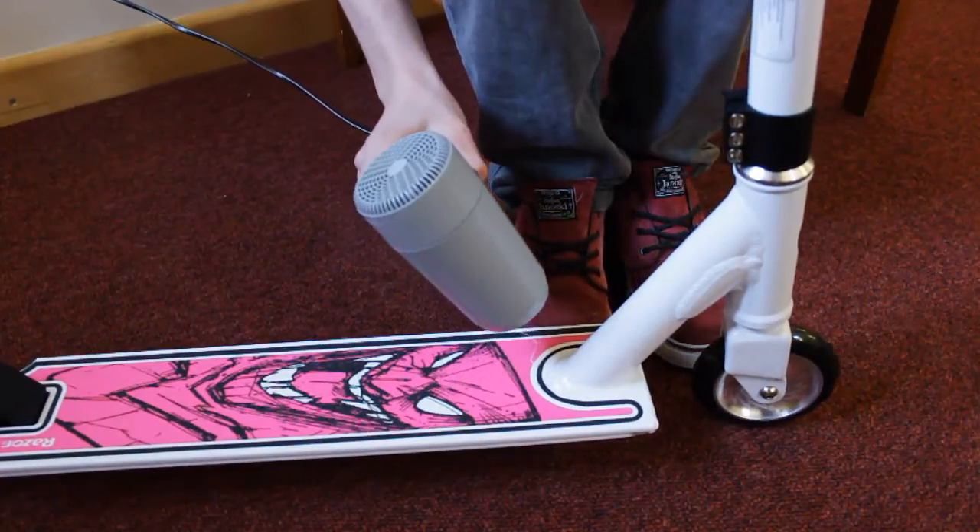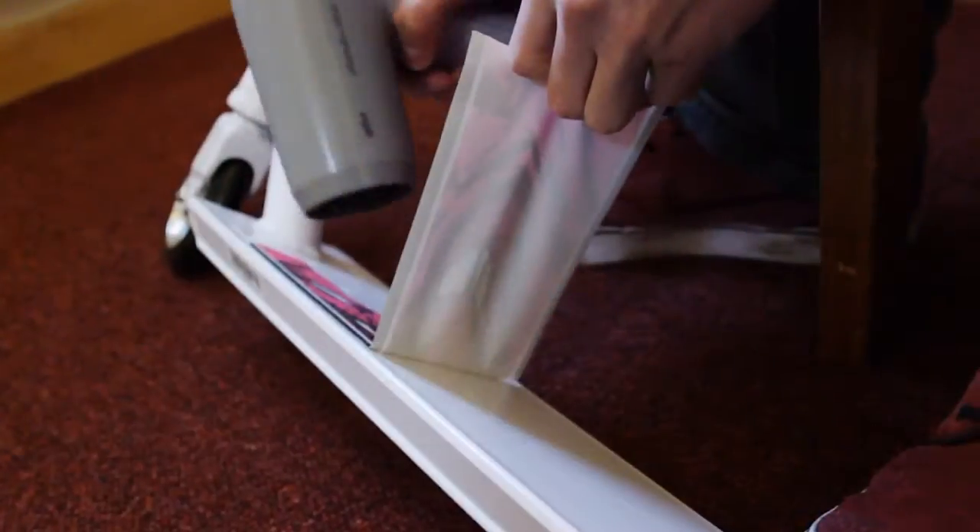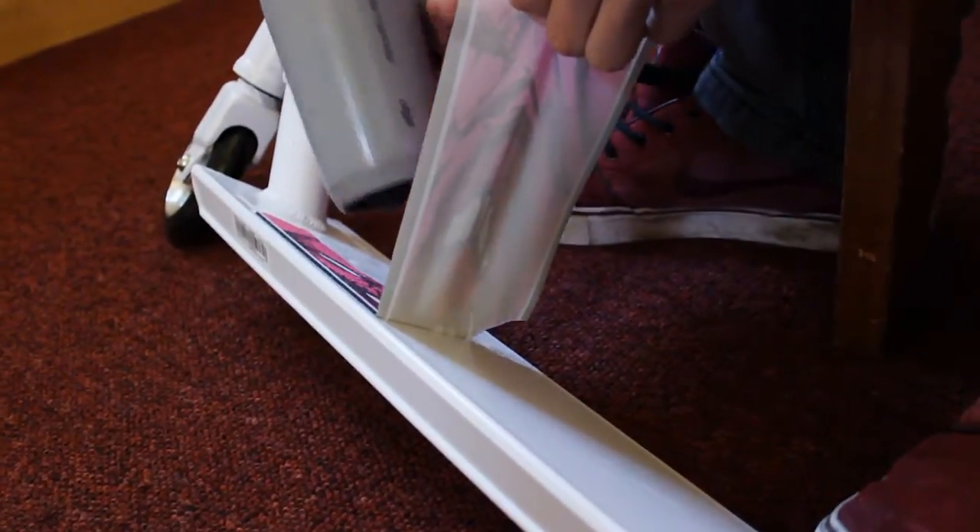The easiest way to remove the grip tape that comes on the scooter is to use a hairdryer. You want to heat up the glue under the grip tape and then you can peel it off really easily.